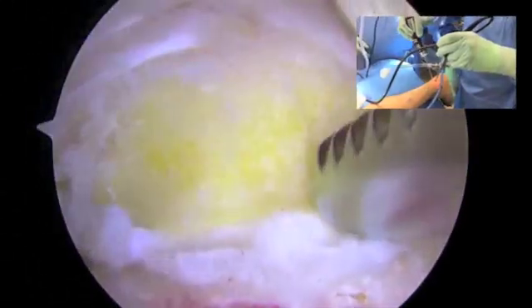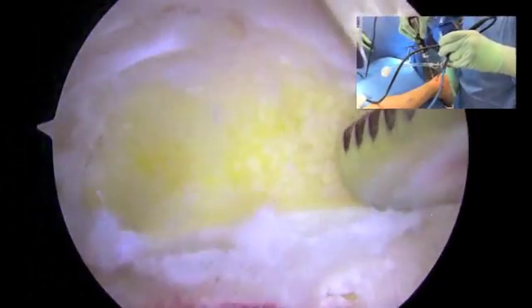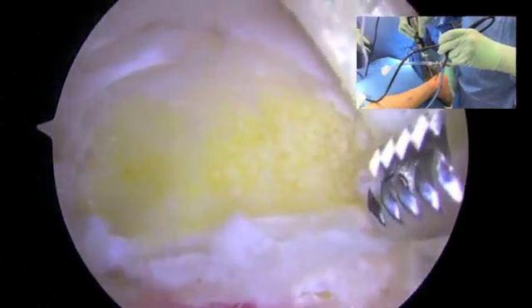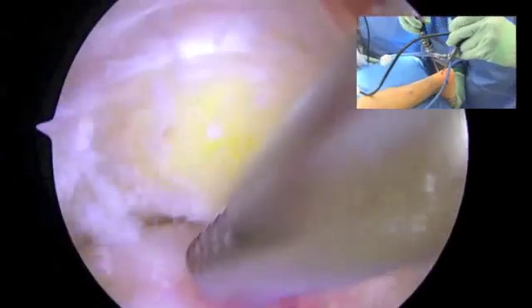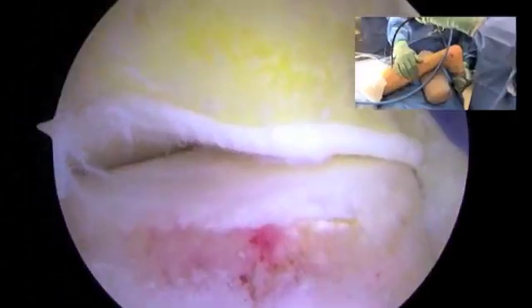Once the bone seems to have been appropriately resected, the edge which is the articular margin in the cartilage — which I haven't burned in order to try and prevent — allows for maximal dorsal flexion.